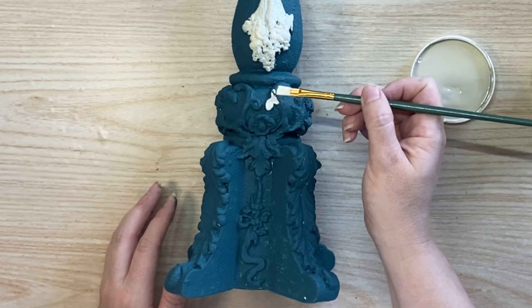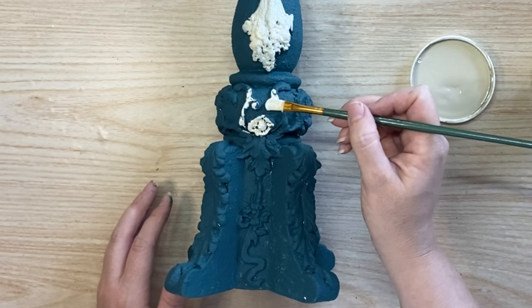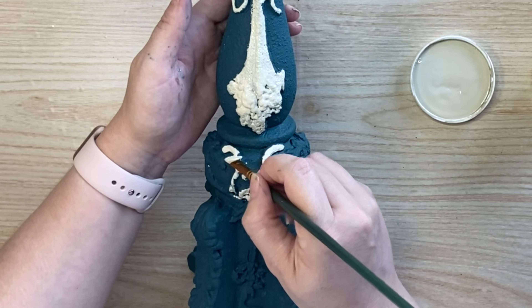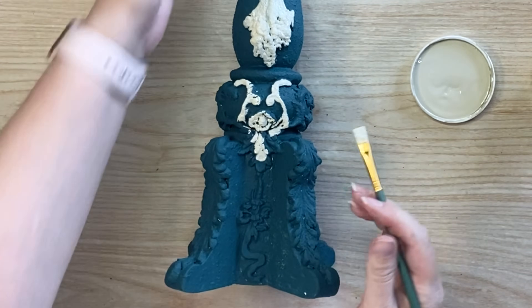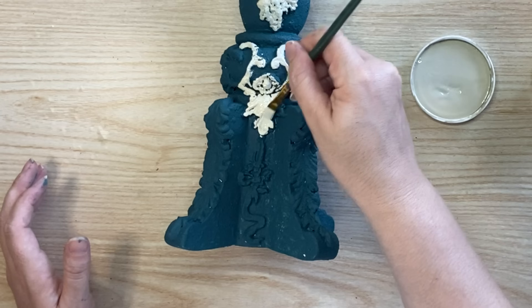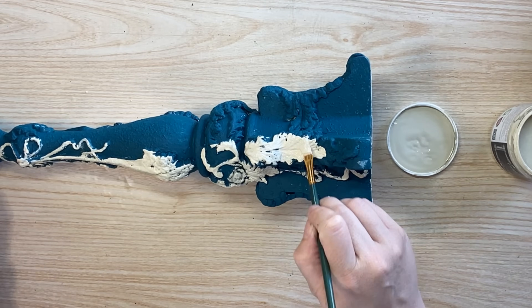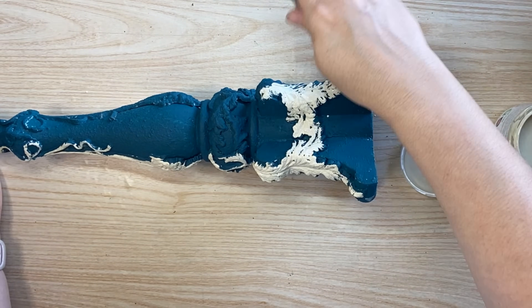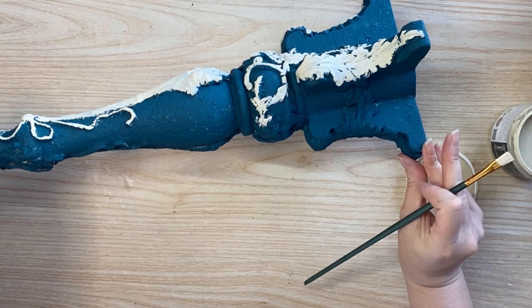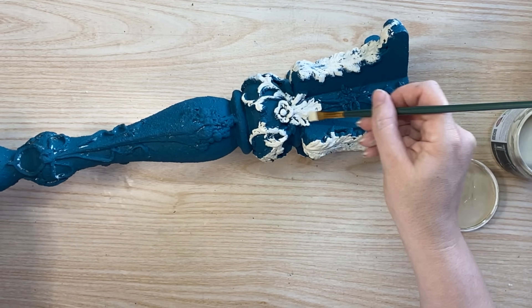As I was working on these candlesticks I found it really interesting that at each different step I quite liked how it looked. So if at any point during this video you feel you'd like it at that stage, each of these looks can really stand on their own. I actually really like this combination of that greeny blue with the cozy beige — that two-toned look feels quite French, very provincial looking.